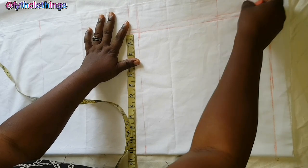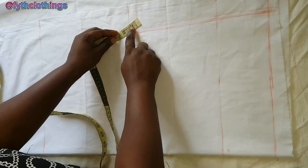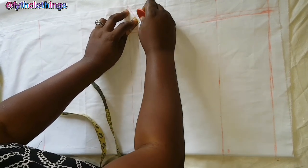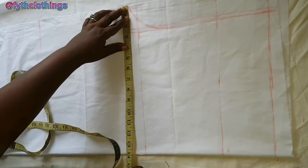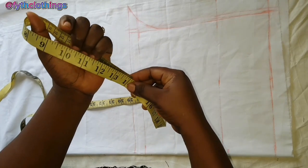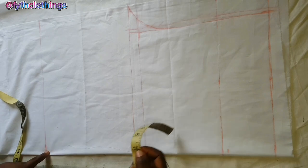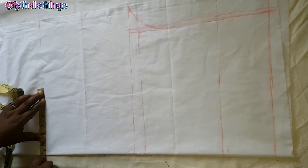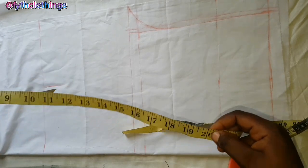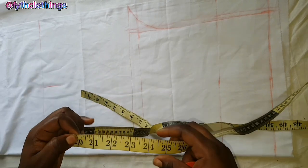This is the new hip line — ignore the previous one. Here you place 1.5 inches and mark. The next thing is to measure the crotch line: 14 divided by 2 gives 7 inches, then come here and mark 7 inches inward.